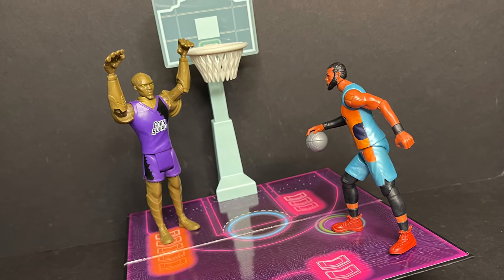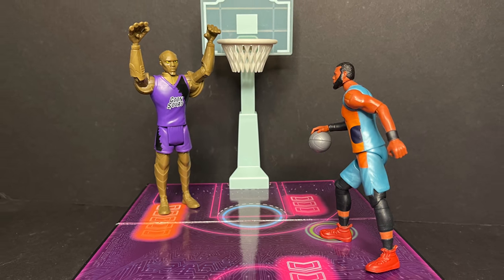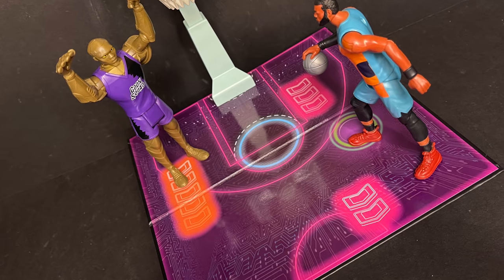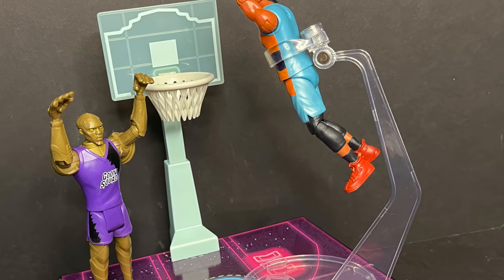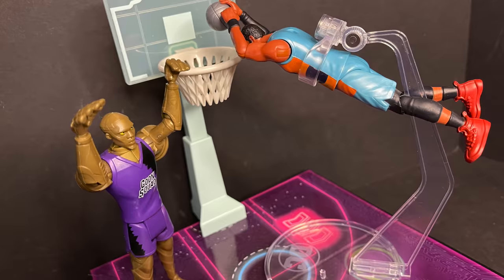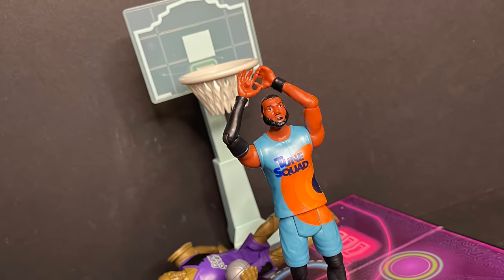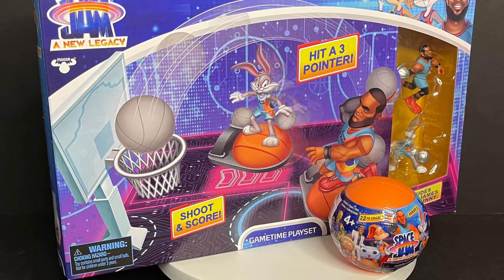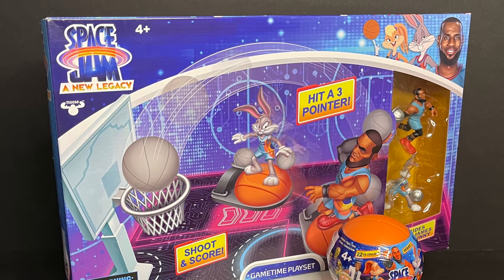This could also double as a little play set for the five-inch figures as well. As we open up more I'll put more on this board to show you. Kronos going up against LeBron — that actually is kind of cool looking. You've got a flight stand, you can slam dunk it, just like in the trailer. Yeah, this is actually a really fun game. Set your own rules, move the pieces around, go forward, go back, adjust the hoop. I think this is a pretty cool toy to have, especially in conjunction with the movie.